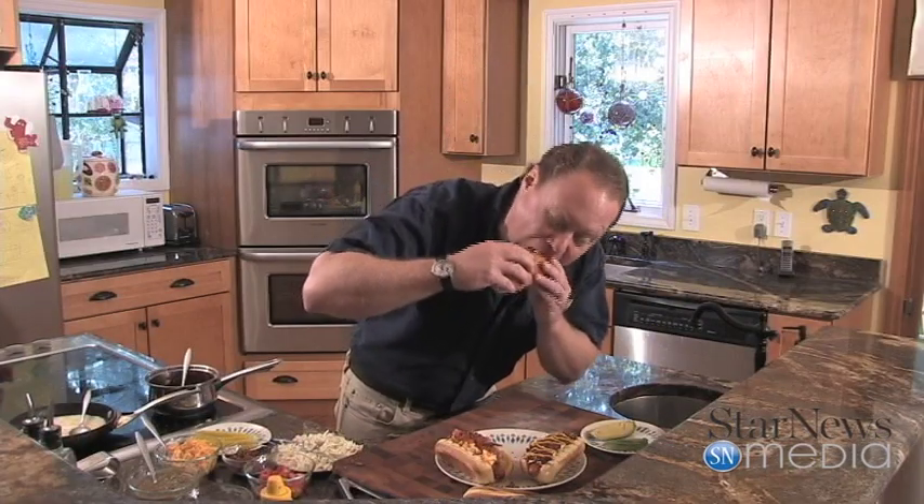Now let's give this sucker a try. That heat from that tomatillo salsa — so good. A little creaminess from that avocado. And I love the bite to these Dietz Watson beef dogs; they're so good, they're delicious. Well, I hope you give these recipes a try for the 4th of July, and I hope you have a good weekend. We'll see you next time on In the Kitchen with Ken. Bye now.